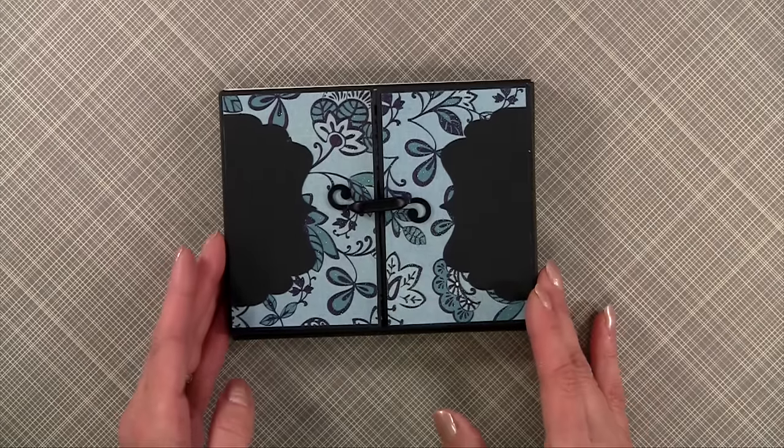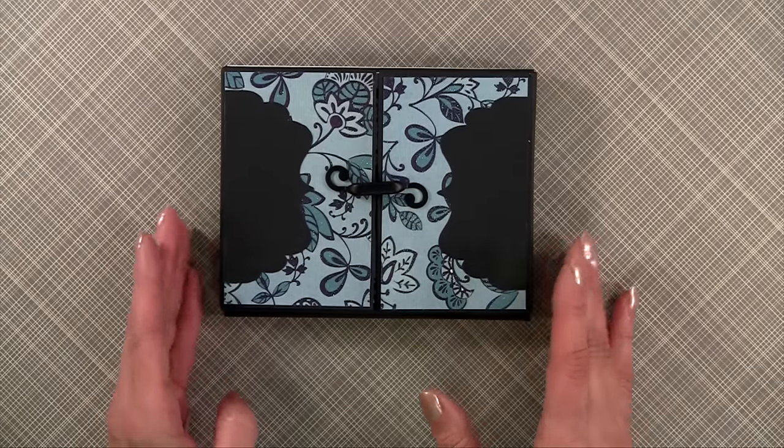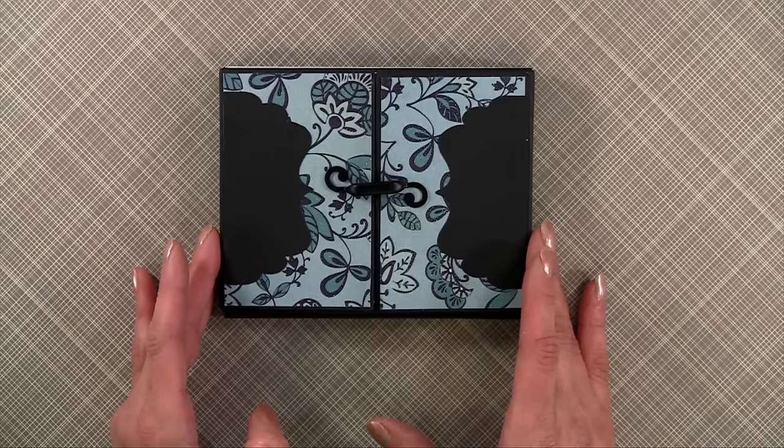It all started when my sister Di sent me this beautiful album and I loved it so much that I decided to make one too. My sister also utilized Laura's tutorial.